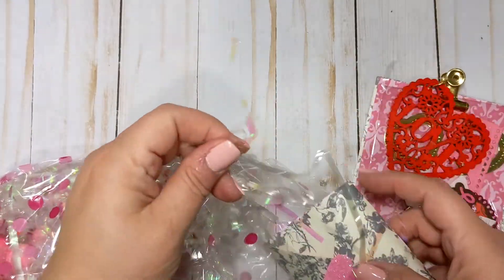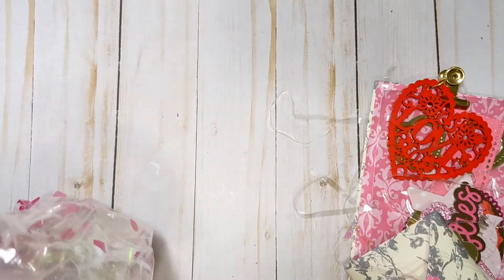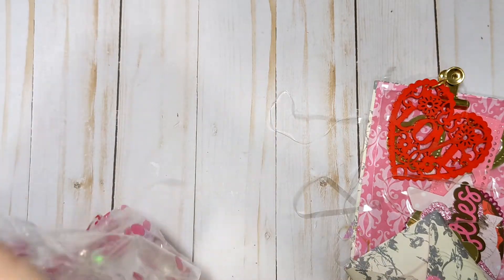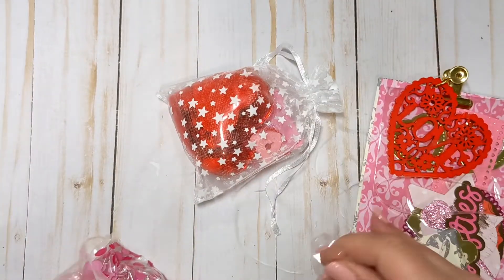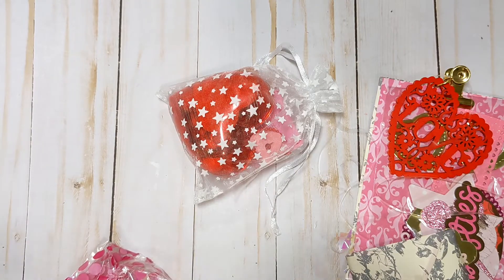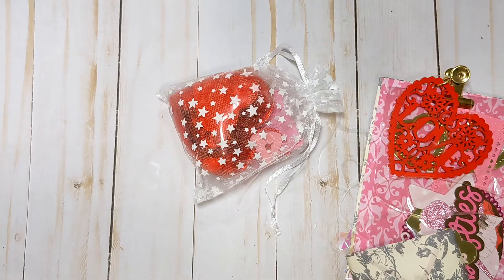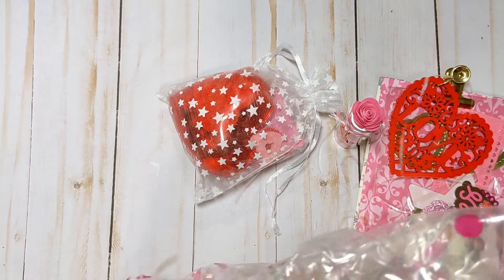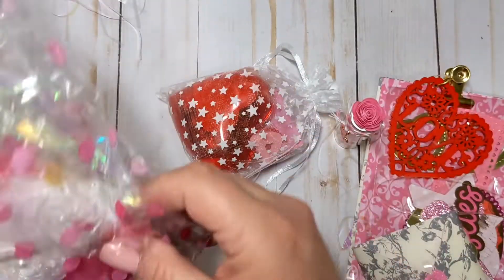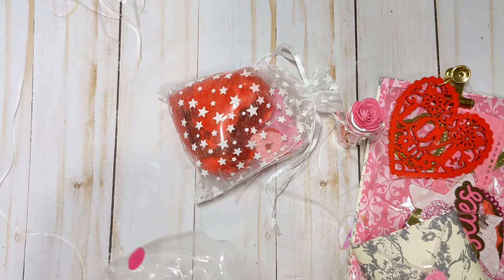It looks like we have all kinds of fun shred in here and little foam balls. This iridescent trim from Dollar Tree likes to stick to me because it's static in my hands. The iridescent shred always sticks to me. There's all kinds of stuff in here. We have the sequin mix and oh my gosh, this stuff is literally sticking all over me. There's some foam balls in here. Oh, there's the trim. Every time I reach in, more shred sticks to my hands and it's like sticking to my shirt.